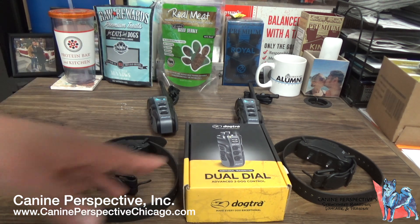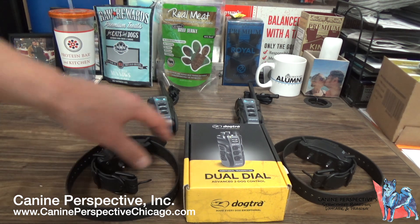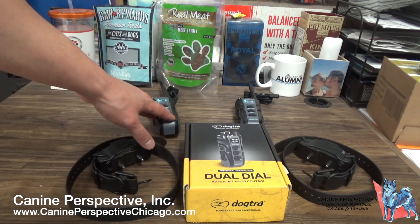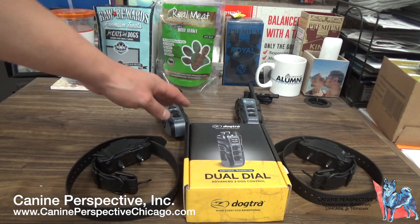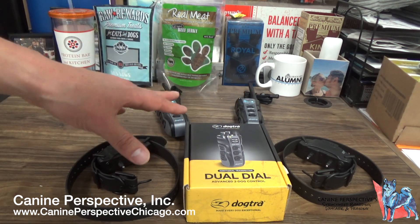With the Dogtra DoDao, it helps fix that problem. This particular DoDao is paired to two Black Edition collars as what I call a family system — two remotes, two collars, and both remotes have control over both dogs at all times.